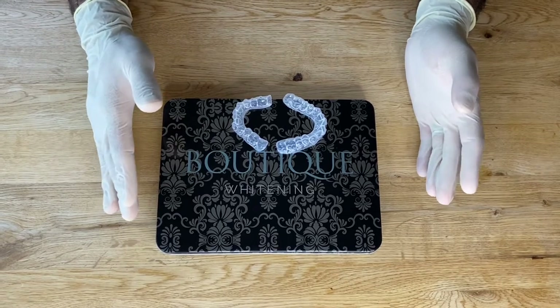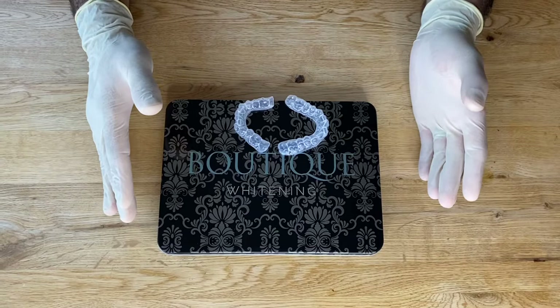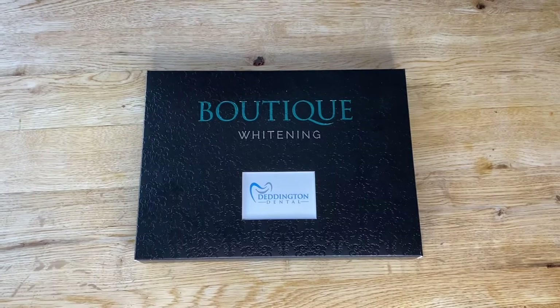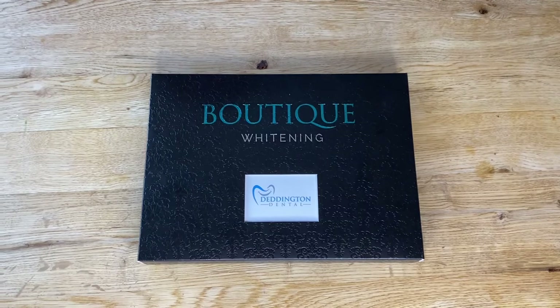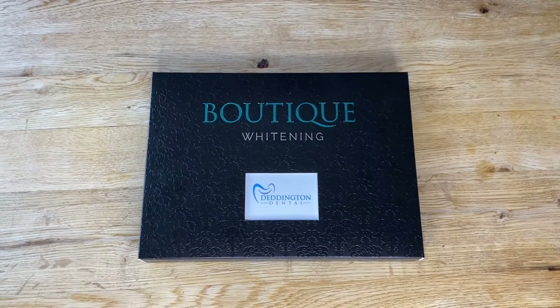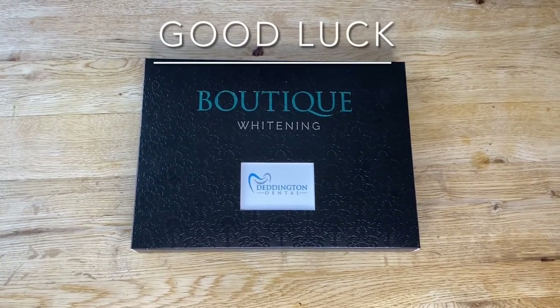If you have a holiday or event coming up and you want to give the teeth a boost, you can do three or four nights to top it up. If you have any issues or problems, please contact us at Dennington Dental and we can give you some tips. Sensitivity is very normal, and a patchy appearance after a few days is very normal — this will settle down within a couple of weeks of stopping the bleaching. Good luck with your boutique whitening journey.